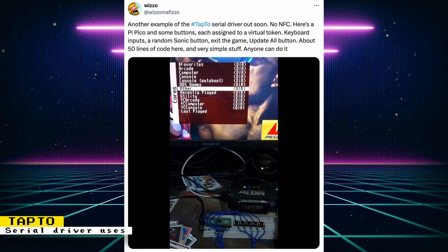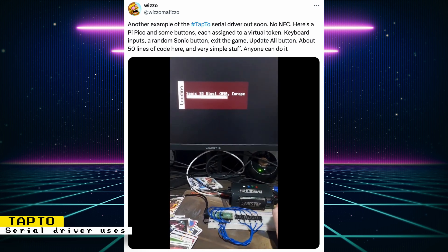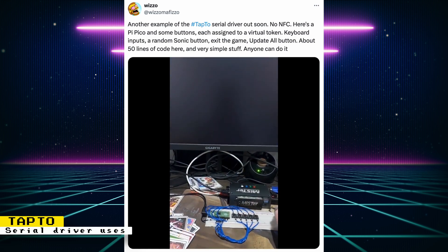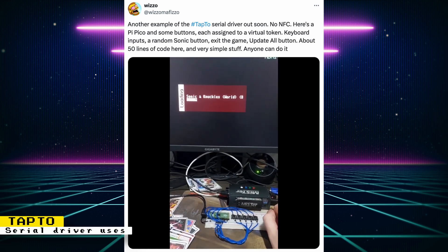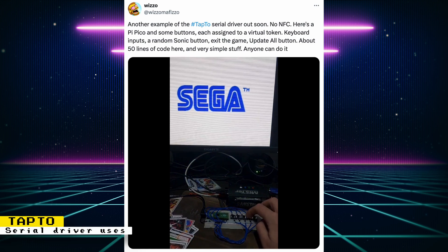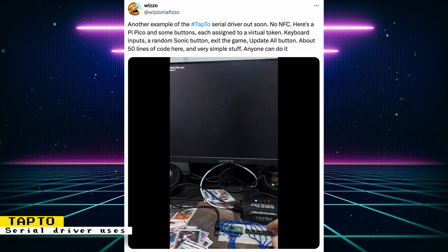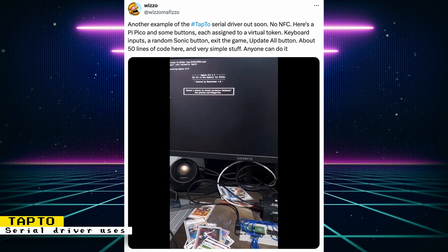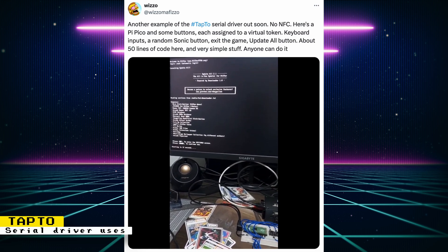Wizzle showed off another example of what the new TAP2 serial driver can do. With this driver, you can expand TAP2's capability beyond just using NFC. Wizzle shows off a macro pad created from a Pi Pico. On the macro pad, each button is assigned to a token — buttons reference keyboard inputs, another button runs a random Sonic game, another exits a game, and there's a button to run update all. Anyone will have the ability to further customize their setup with this driver. This is a pretty cool update and I'm looking forward to other functions people will come up with.